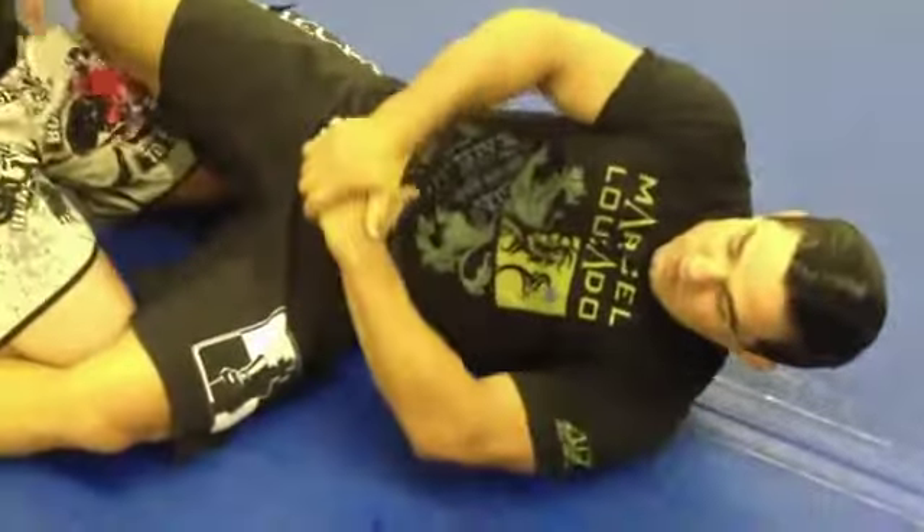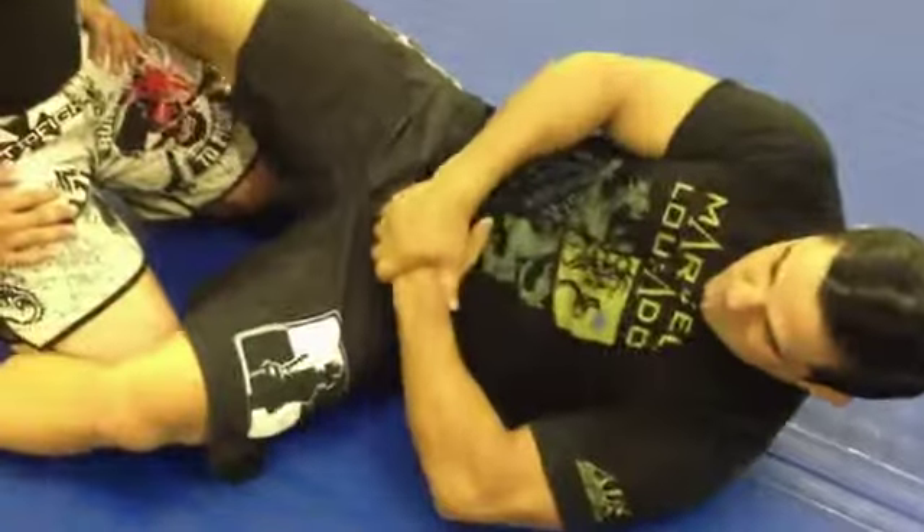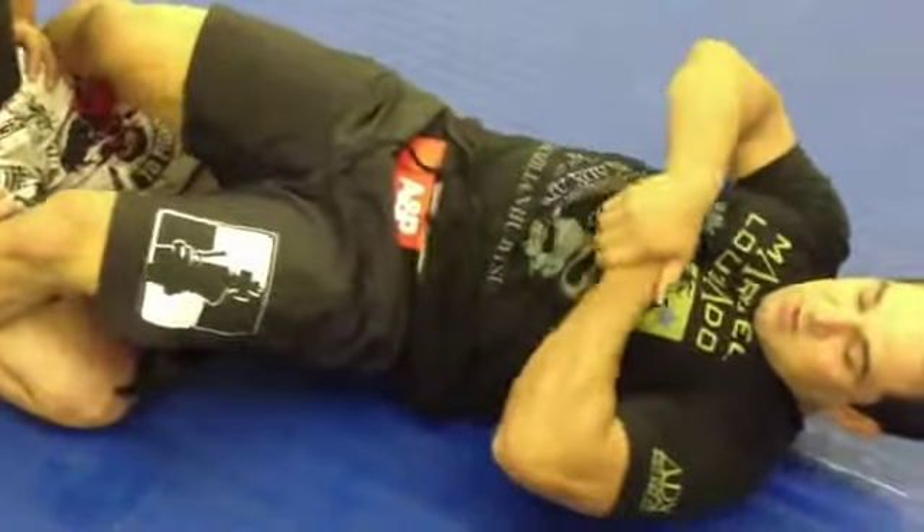And how are you locking your hands? This way — I'm gonna be using my wrist on the neck, right here. Lock, then hip movement, hip movement.